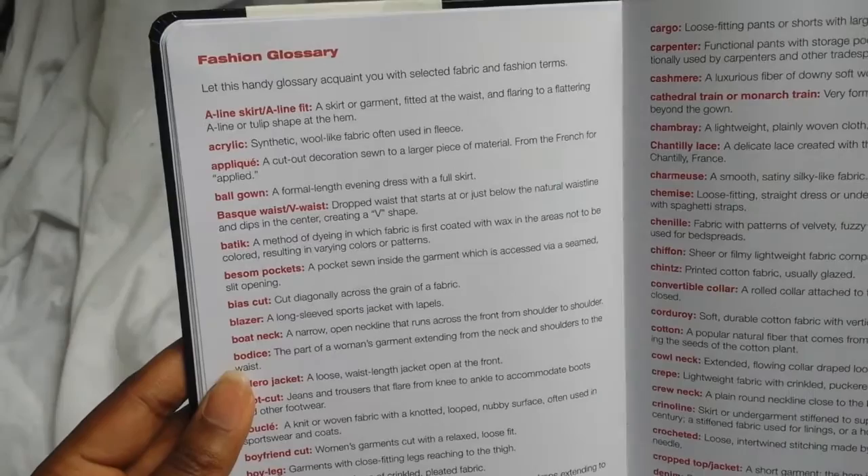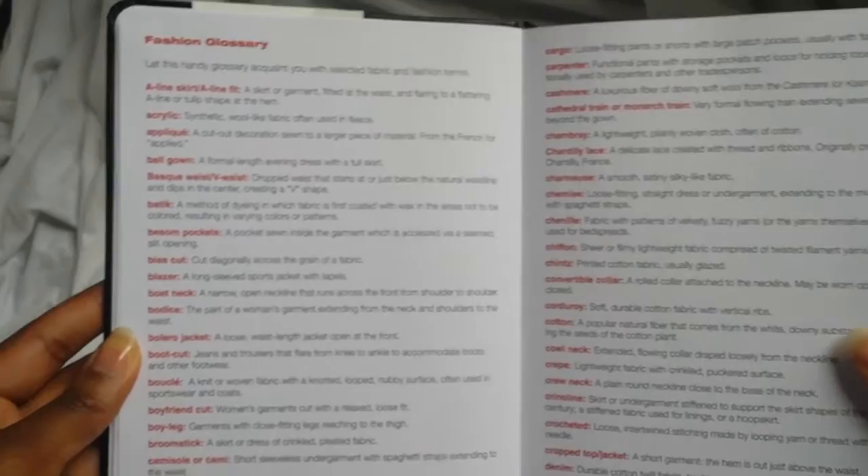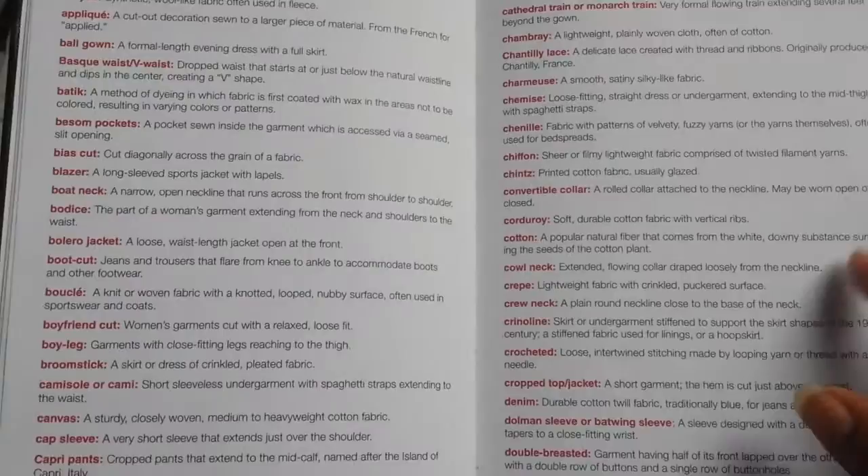These next few pages are like a fashion glossary — it just shows you some definitions of common fashion terms, which can be helpful especially if you're trying to learn the fashion talk, as they say. You can kind of just learn different things, so when you hear stuff this may be useful to reference. It's just a couple pages of different definitions.